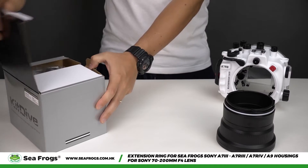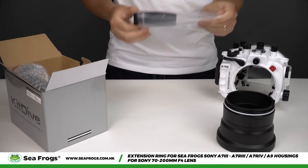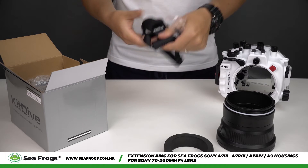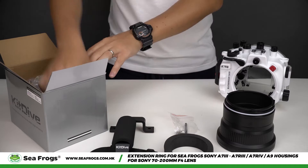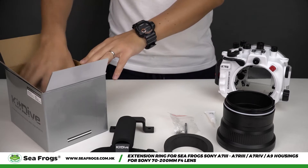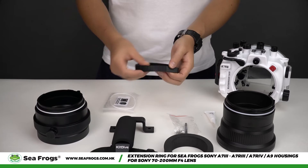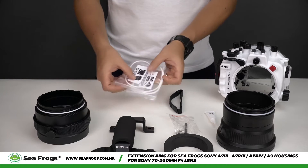Let's open the box and see what's inside. We have a foam lens spacer, a handle, an allen key and bolts, silicon grease, the extension ring itself, a zoom strap, and two packets of o-rings.